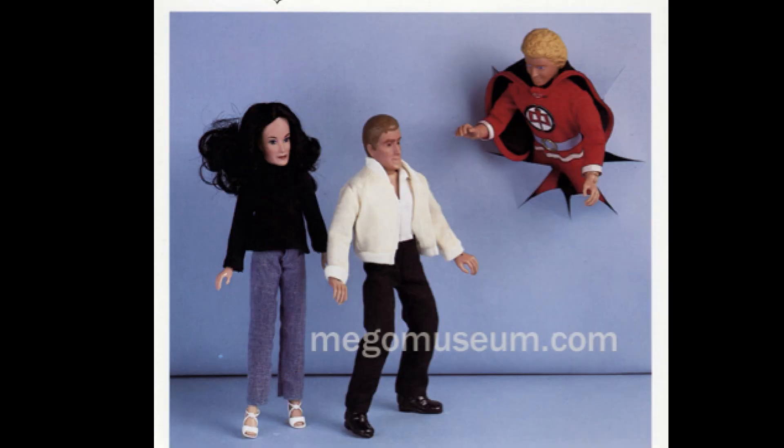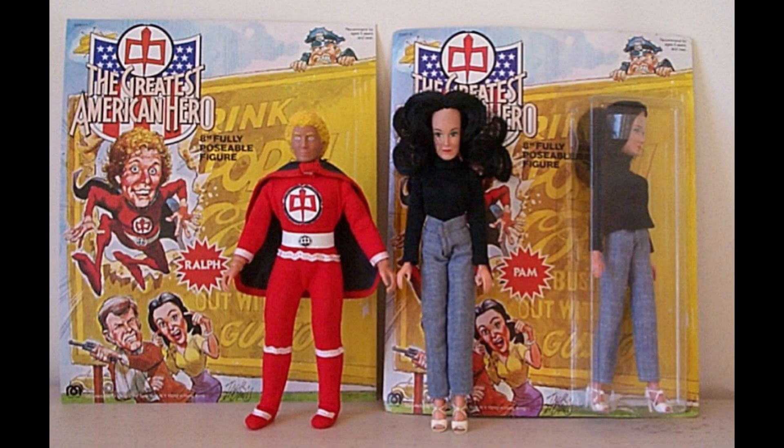Mego had briefly abandoned the eight-inch format in lieu of producing a 12-inch deluxe higher price point figure. I'm not sure what changed, but around 1981, the Dukes and CHiPs saw the return of eight-inch figures, and they really stopped making 12-inch boys' lines altogether.